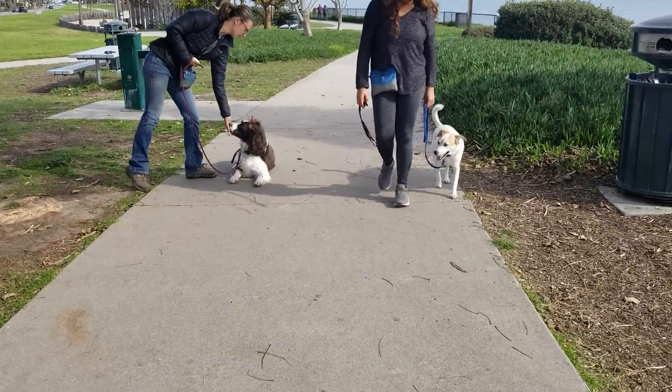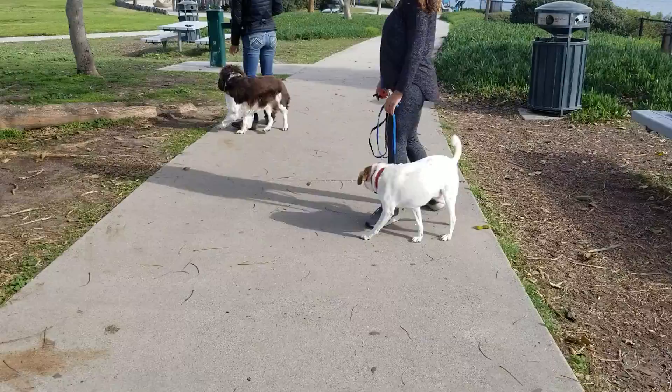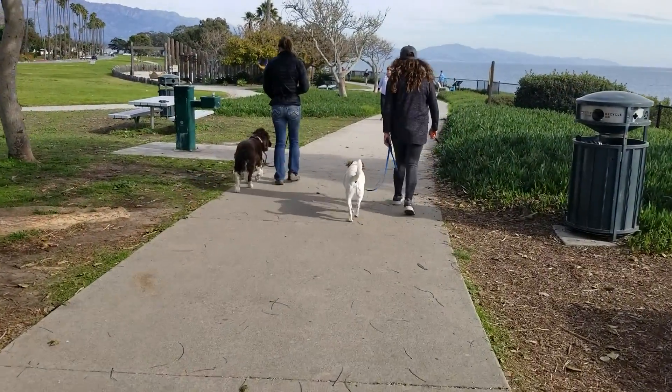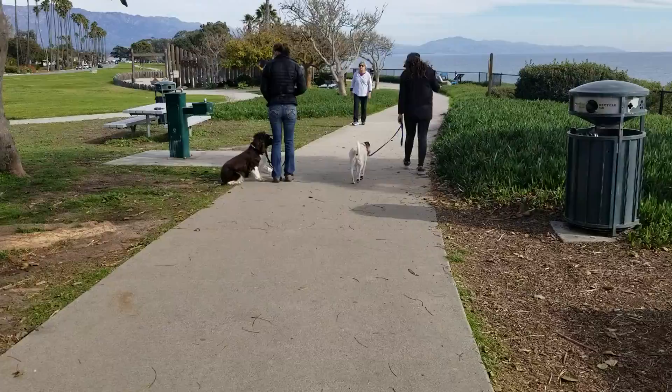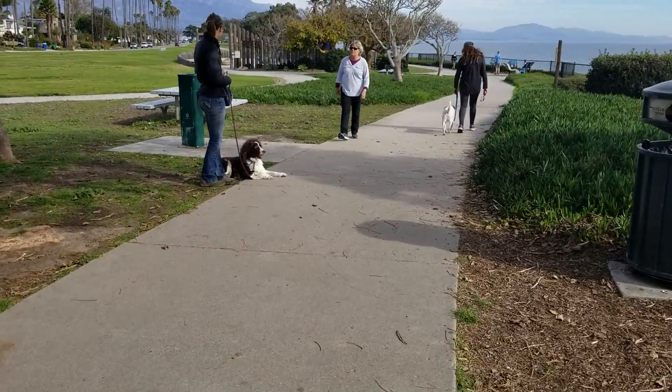What we are doing here today is we're working Baxter and Georgie. Baxter and Georgie like to fight each other at home. They don't always get in a fight — that was a really nice turn, you guys. They like to get in a fight with each other, but what happens is there'll be a little bit of dominance issues with each other.